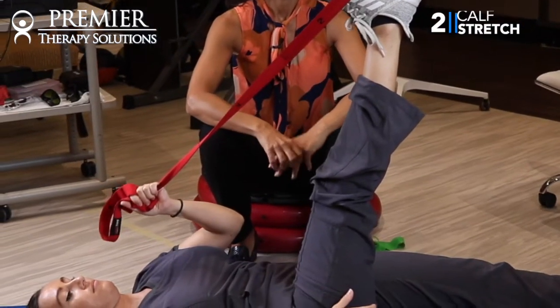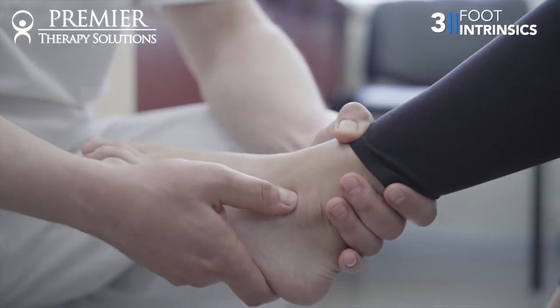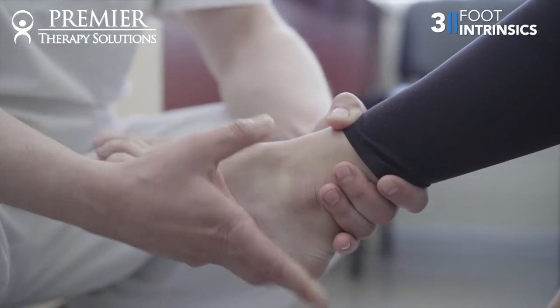The next one is stretching your calf muscle every single day — a two-minute stretch on your calf. You do it with a straight leg and you do it with a bent knee. And then the last thing is exercises that the physical therapist shows you for the muscles of the foot, called foot intrinsics.